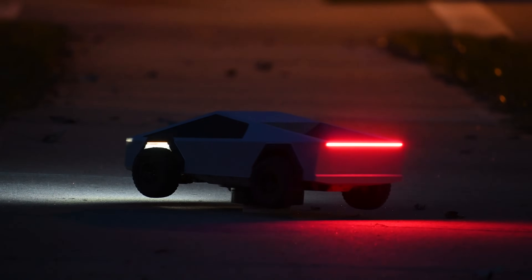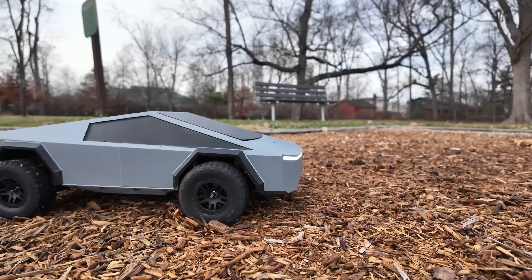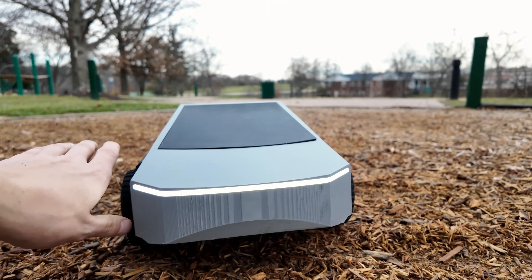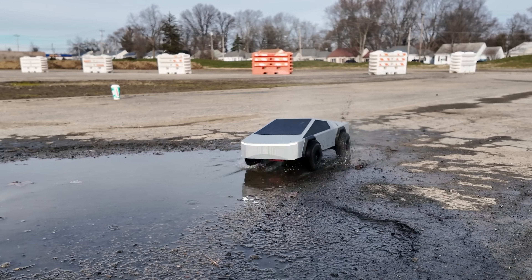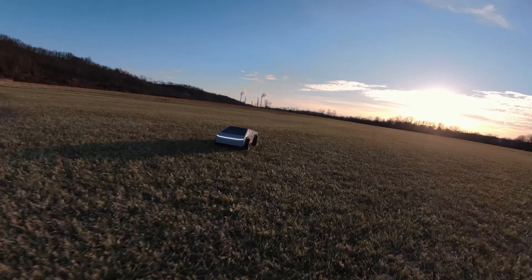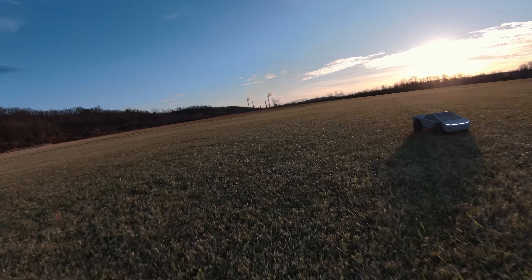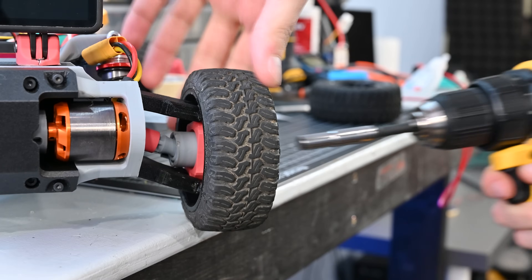This is a remote-controlled Cybertruck that I designed and it's almost completely 3D printed. This thing has working four-wheel drive, fully independent suspension, and even four-wheel steering — that means this car is absolutely unstoppable both on and off-road. In this video I'm going to show you how I designed, built, and tested this car.